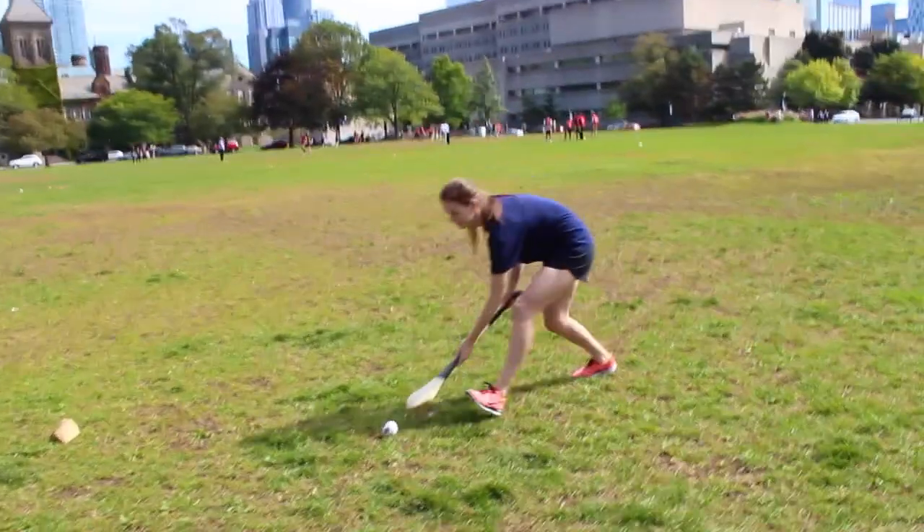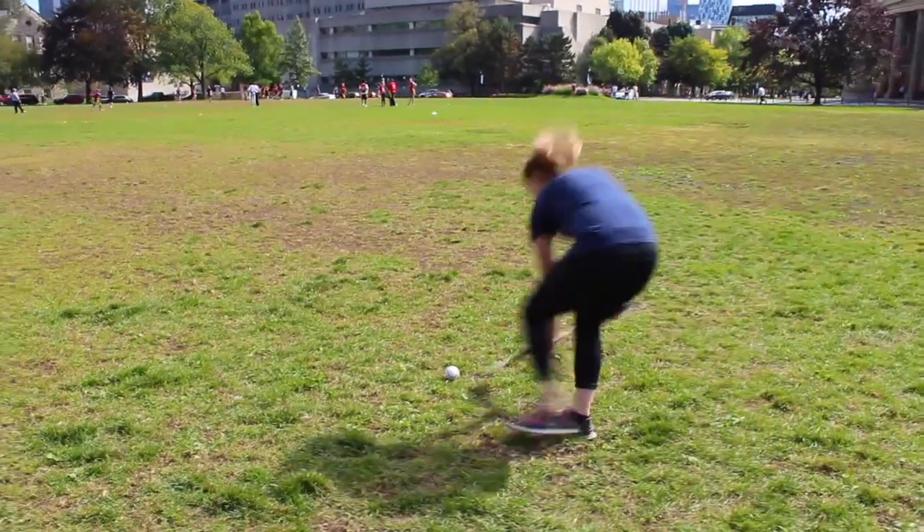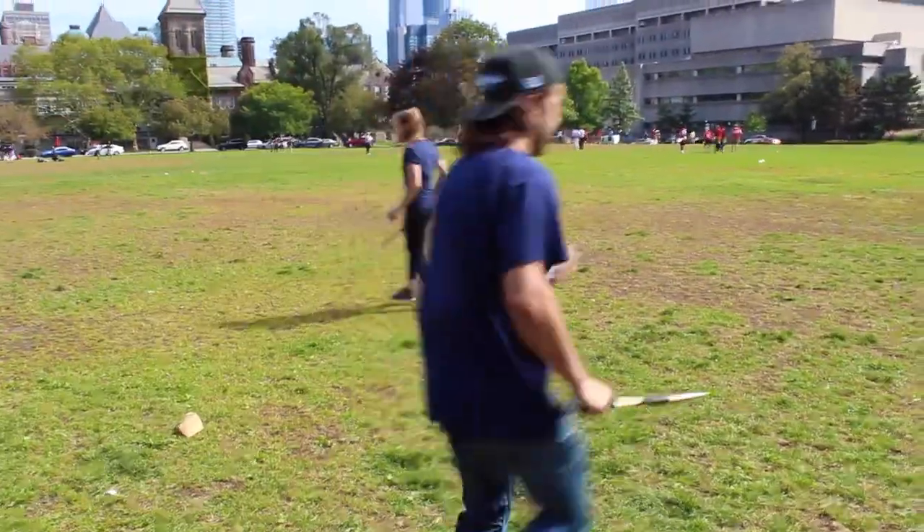One leg goes in, and then just catch it with your left hand. You can only take three steps with it in your hands.